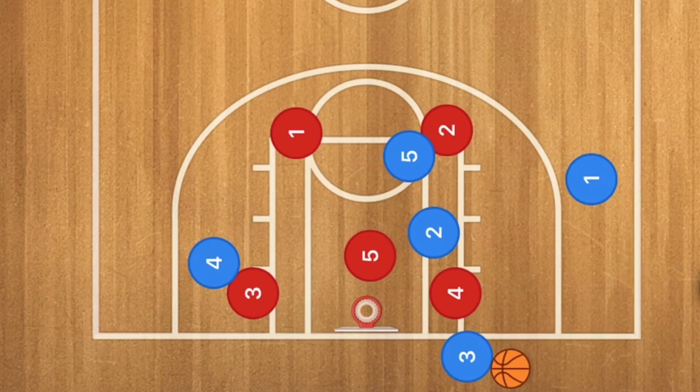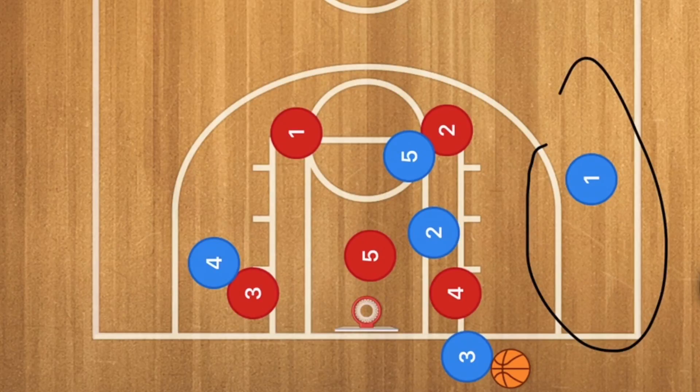Basically what you are looking for is player one at the beginning of this play if you do run it against a 2-3 zone. So let's go over to a 3-2 zone and see what happens.